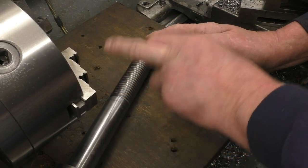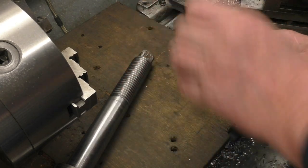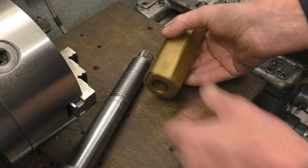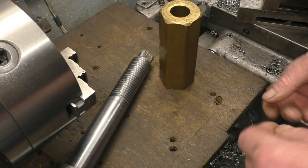That's the shaft machined down to finish size and the thread cut. I need to make a new nut. I've got a nice bit of hex brass bar — I'm going to make a nice brass nut out of that.